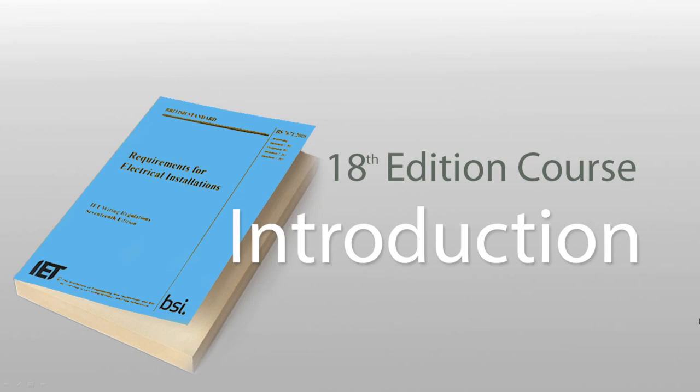Hello there, my name is Trevor and I'm going to be your tutor. First of all, thank you for signing up to this online course. I'm sure you'll find it helpful and I'll do my best to help you achieve a pass first time on your 18th edition exam.